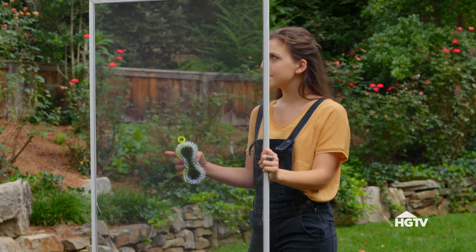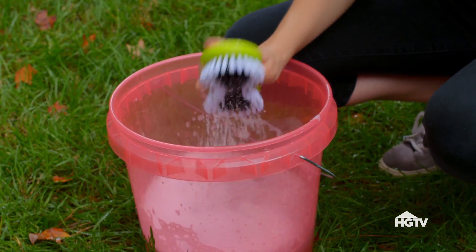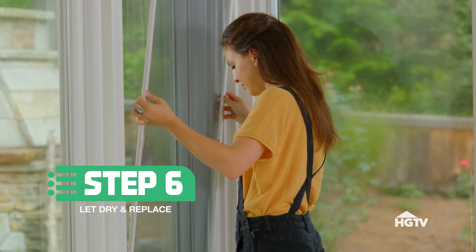Now that you've put all that shine into your windows, we can't forget about those pesky screens. Luckily, you can use the same cleaning mixture. Gently scrub them in a circular pattern and rinse with water. Let them fully dry before putting them back on the windows.